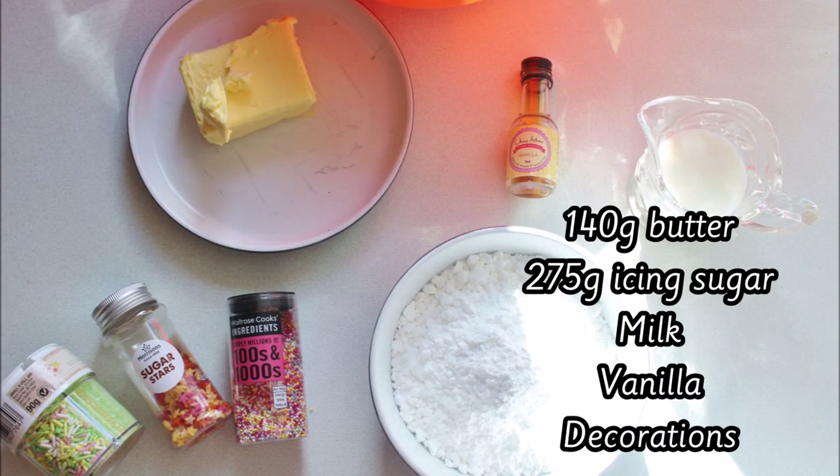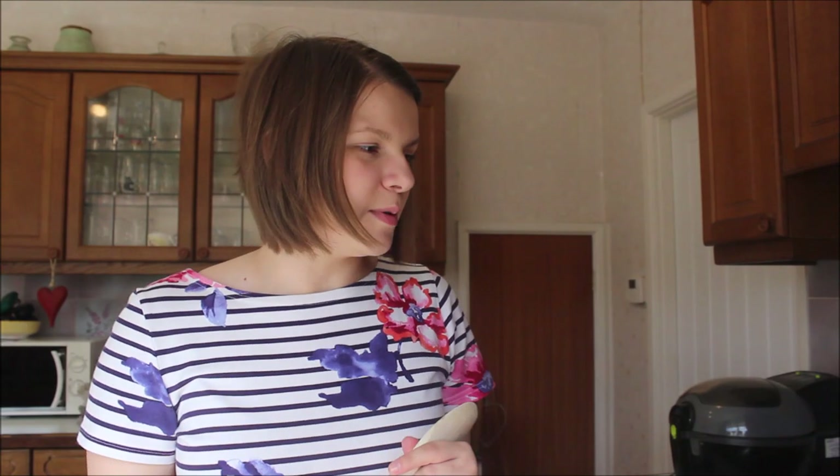If I show you the things you need: you will need 140 grams of butter, 275 grams of icing sugar, a little bit of milk, some vanilla extract if you've got some — but if you haven't, don't worry — and some sprinkles or decorations, whatever you want to go on the top. I've made sure my hands are really nice and clean — no germs at all — by washing them with warm soap and water, and I'm going to add just a little bit more of that hand gel to make sure they're really, really super clean.